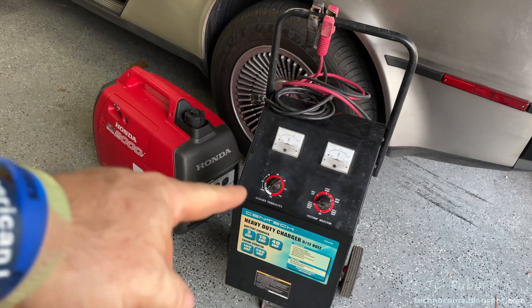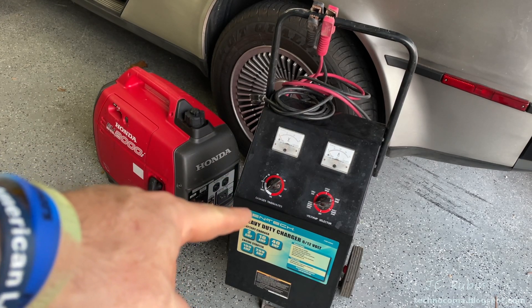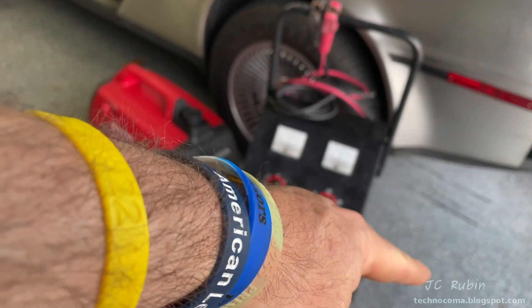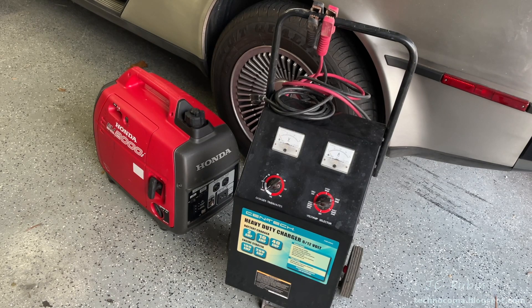And that concludes the repair of this Centech heavy-duty charger. I hope you found this video enjoyable, entertaining, and informative. Do me a favor — hit that like button down below, it helps me out a lot. Hit that subscribe button to be informed of more videos like this when they come out.